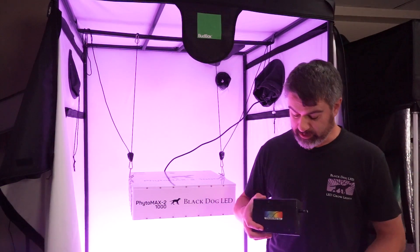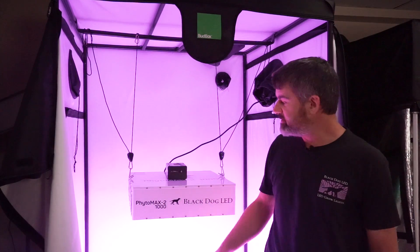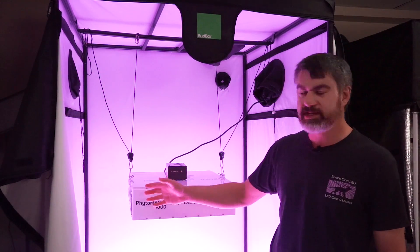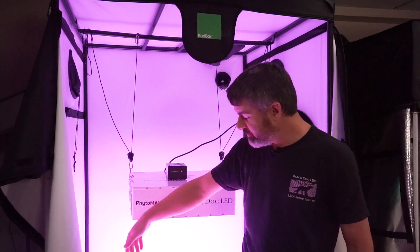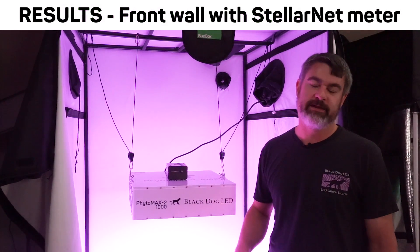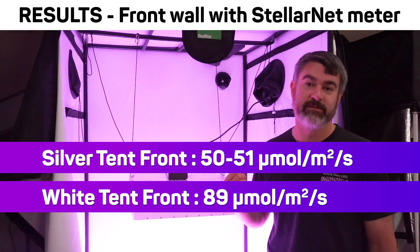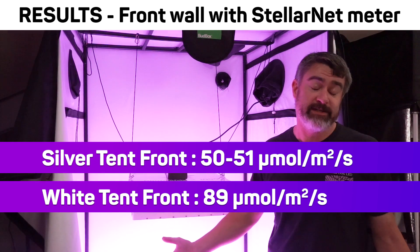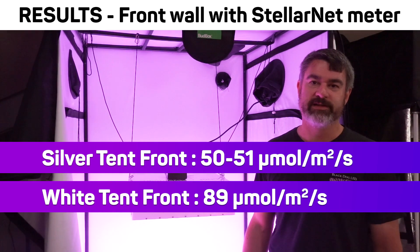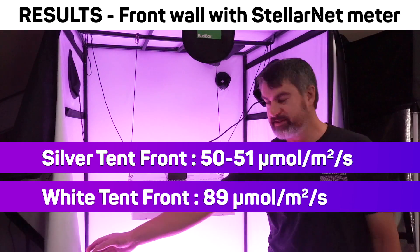That's not the only test we did. We also had our StellarNet spectroradiometer sitting on top of the light aimed at the front door, so when the doors were shut it was seeing light blocked from below — only seeing light reflected off the wall. When we ran that in the Gorilla Grow Tent, we saw 51 and 50 PPFD. When we ran that in the Bud Box tent, we saw 89 PPFD both times. In the worst-case scenario, this Bud Box tent saw a 75 percent increase in the amount of light being reflected off the walls — because of this white tent material instead of the so-called ultra-reflective silver.